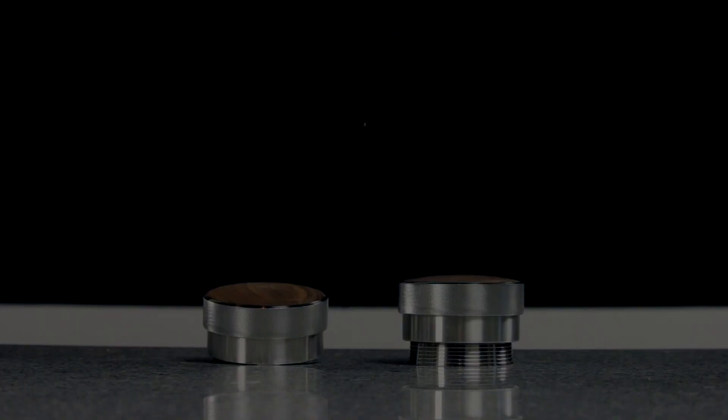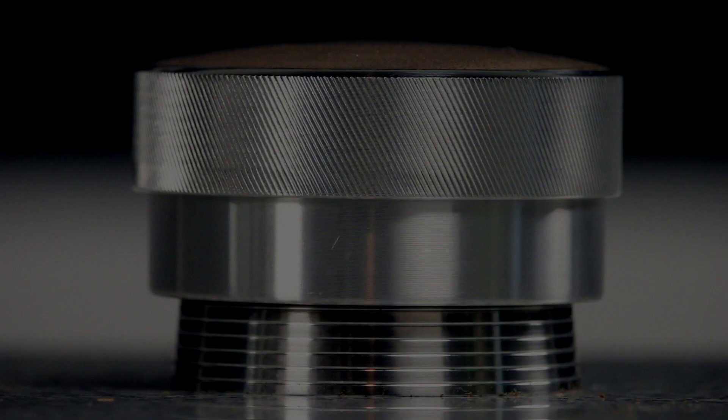Luckily, they're dead simple to set up. Before we dive in, when you purchase a St. Anthony Industries tool along with an espresso machine, we'll dial it in for you free of charge, but we're just as happy to walk you through doing it yourself.